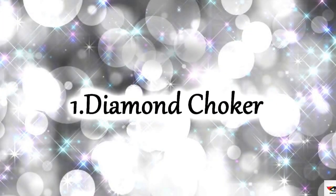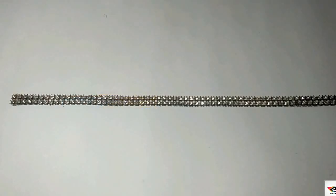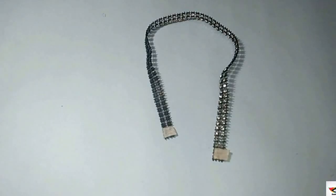So this first one is a diamond choker, for which you are going to need a diamond lace, a piece of velcro, and some strong super glue. Start by measuring the lace around your neck, then glue down the velcro at the ends of the lace, and you're done.